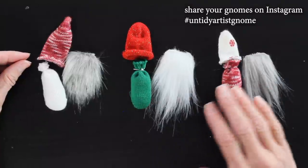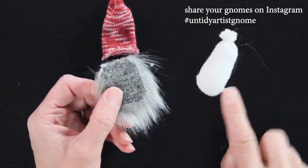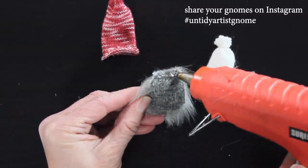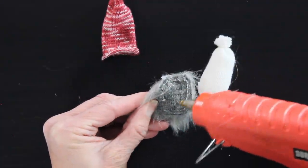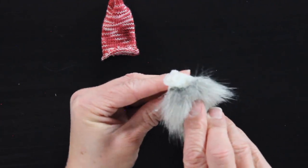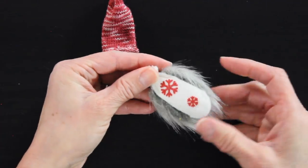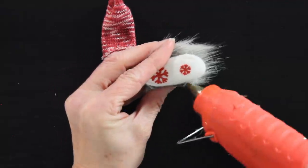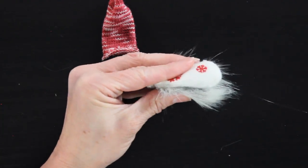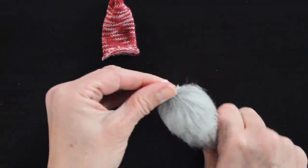Now we're ready to start assembling our gnomes. I put the noses on last. First, I take my fur — I've rounded off the corners just a little by barely snipping the corner of the fabric, not the fur. Then I take my glue gun and line completely around the edges of the fur on the back. I grab the bottom of the gnome and glue the fur right under where the elastic is tied off, hold it in place so it can set. I make sure I have glue on all of the corners so all of the edges are laying flat against the base.